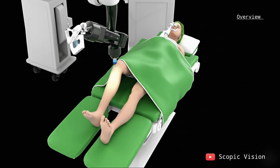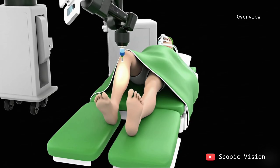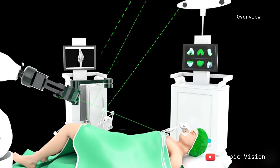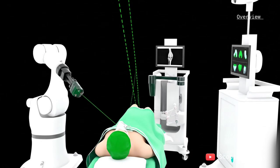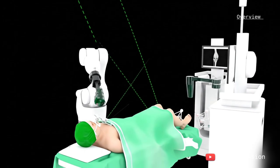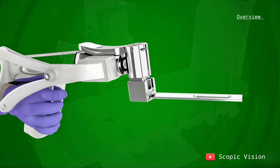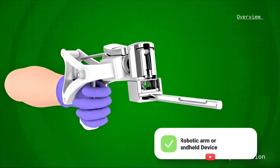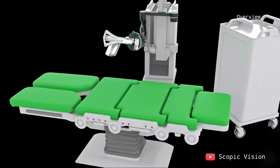Robotic total knee replacement is a modern, minimally invasive alternative to traditional knee surgery. It uses robotic arm technology to give surgeons greater accuracy and precision. The procedure itself is very similar to a standard knee replacement. What makes the robotic approach different is that the surgeon performs the operation with the assistance of a robotic arm or handheld device, which helps guide every step for a more precise fit.